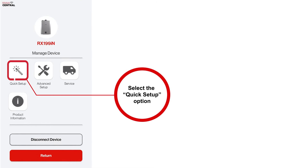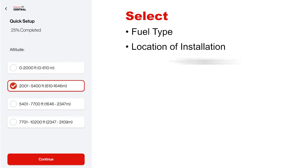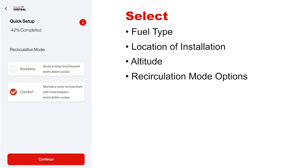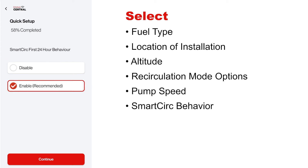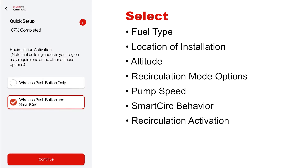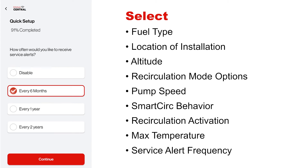Click Quick Setup on the app to select the fuel type, location of installation, altitude, recirculation mode options, pump speed, smart circ behavior, recirculation activation, max temperature, and service alert frequency.